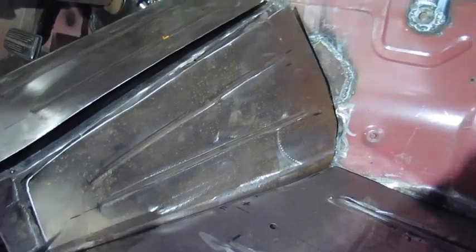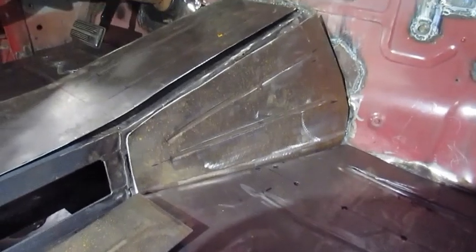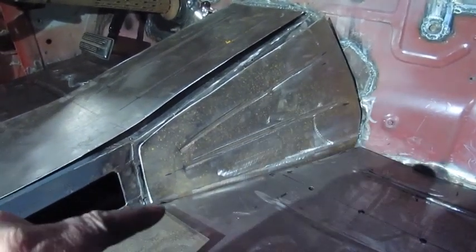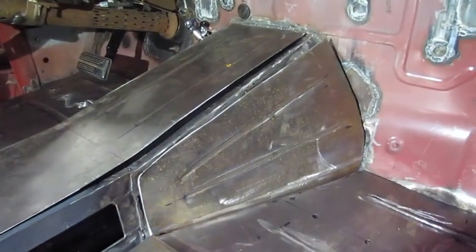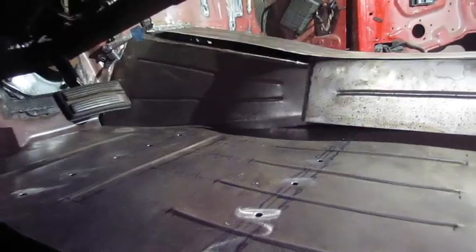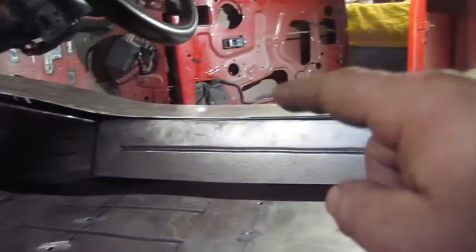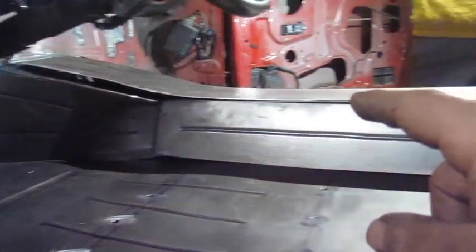Should be able to get welded on and look pretty good. The other side is different enough that I have to remake the cardboard template — the firewall was different. So I have to repeat this process for the other side piece, and after that far side piece is done I can start welding it all in. I got the cardboard for this side made up, so I'll get that transferred over and make the panel. That piece is made — I need to transfer all the holes for the shifter into that piece and get all that done.